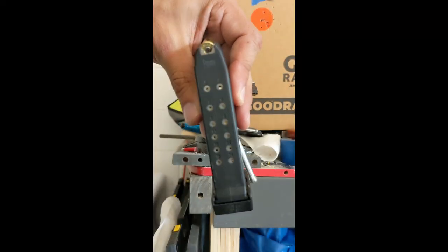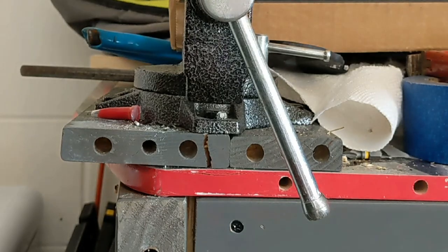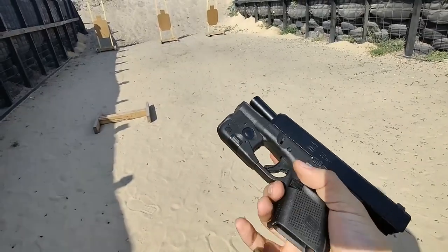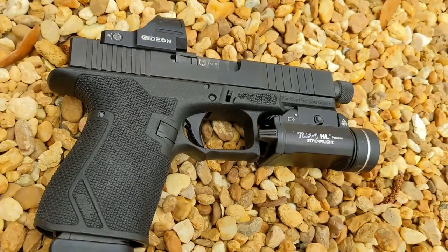Verify by loading the magazine up and ensuring that you have that plus 2 round count for 9mm, or plus 1 for 40 Smith & Wesson. That's it guys, I hope this video was helpful to you. If it was, please consider subscribing to the channel. I hope you have a great day.